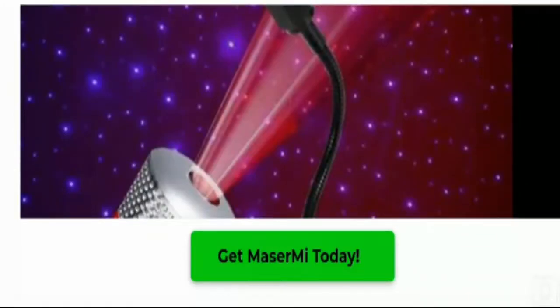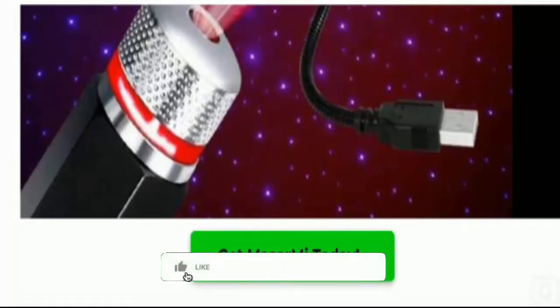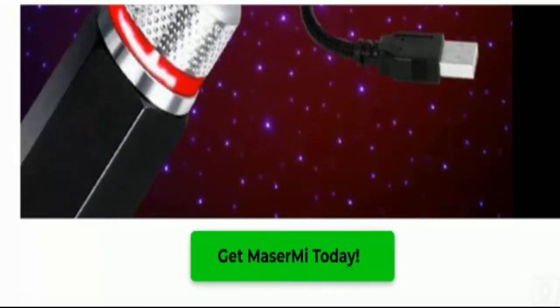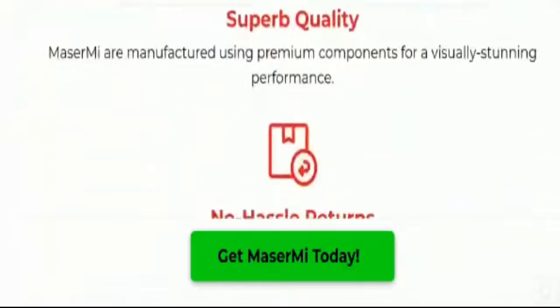You can make a beautiful atmosphere by using this device. Before going further, I request you all to like this video, share it with your friends, and subscribe to our channel. Now let's talk about those important points on which we can judge this product as a scam or legit. This product is gaining popularity at a worldwide level. Let's talk about the specifications.